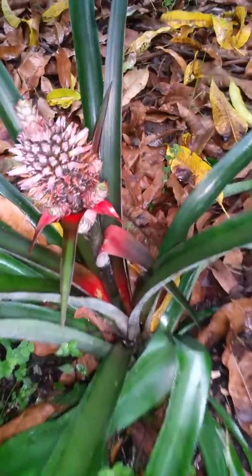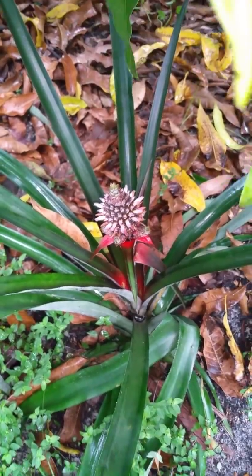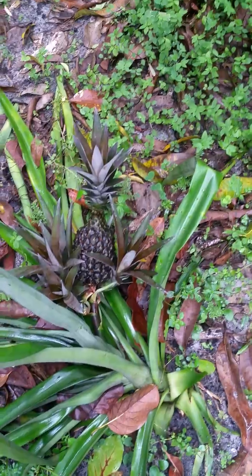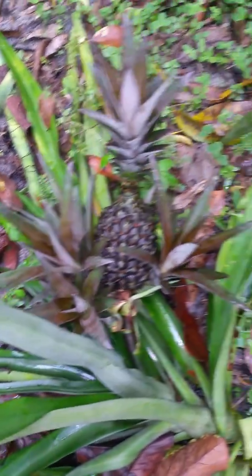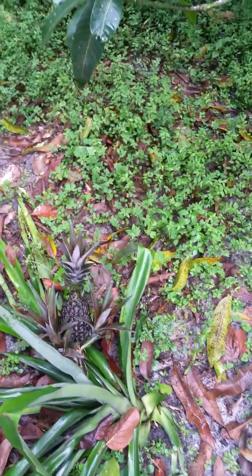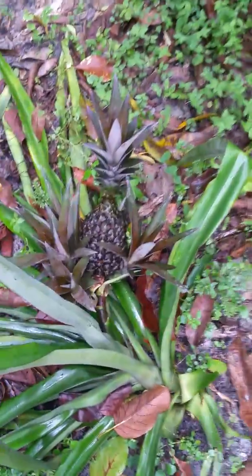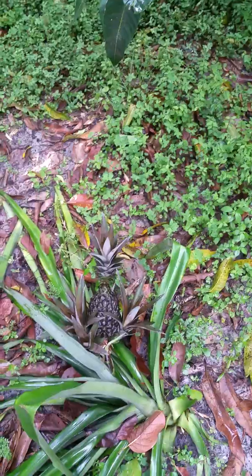Here are some more pineapples in the yard. You can see this one is the type of variety that has slips as well — just real beautiful, real pretty to look at. Here's another one, same thing with the slips on the bottom. They say to leave those slips on for the most part because it protects the pineapple from sunburn, but I haven't seen any problems with taking them off.